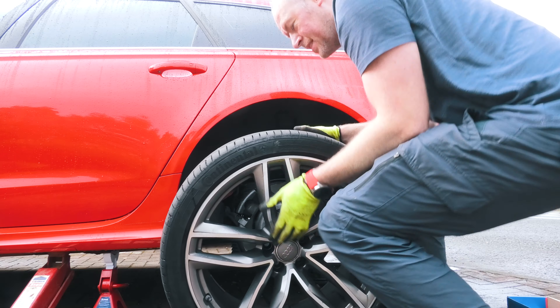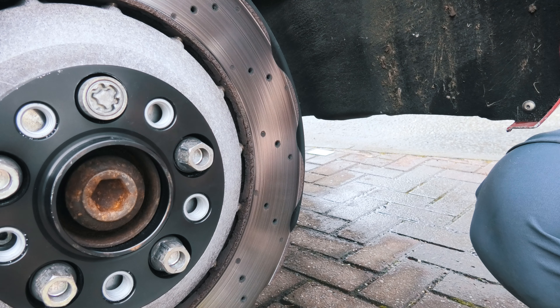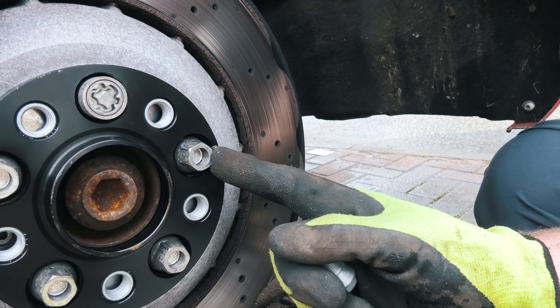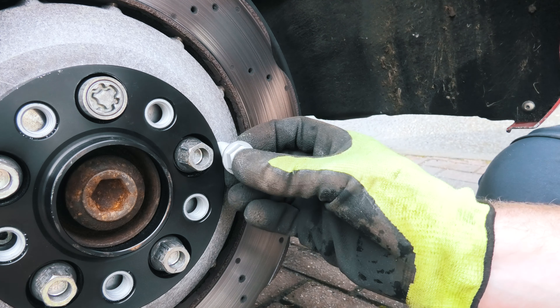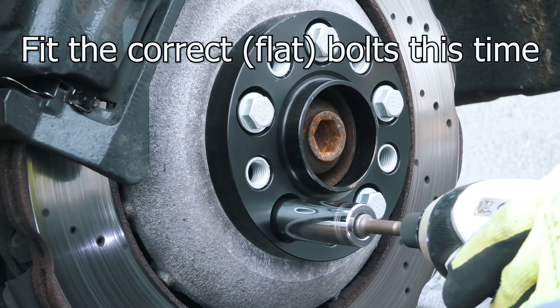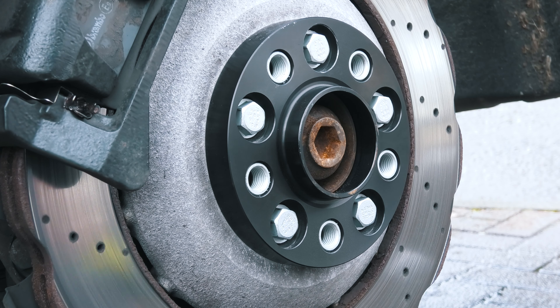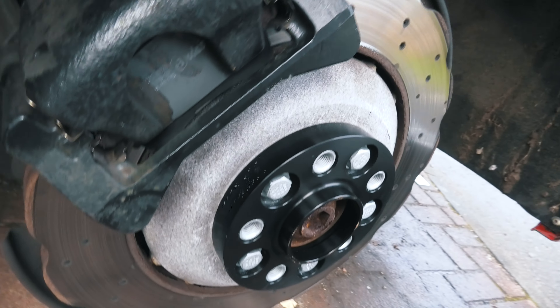Just done a very stupid thing. The stupid thing I've done is put the regular bolts on the wheel when I'm supposed to put these little flat ones on. That's better.